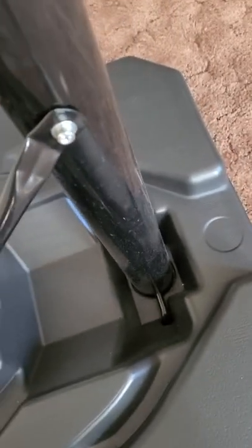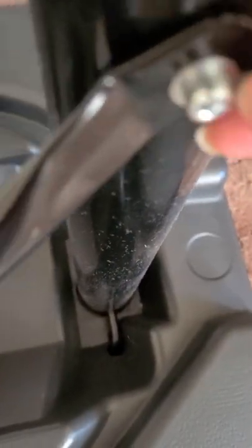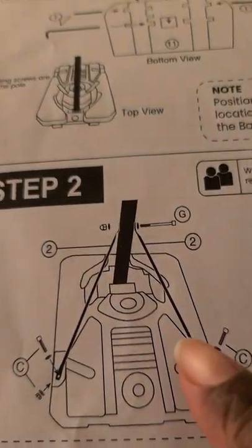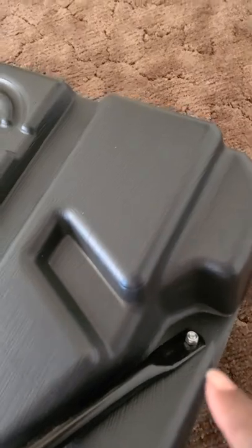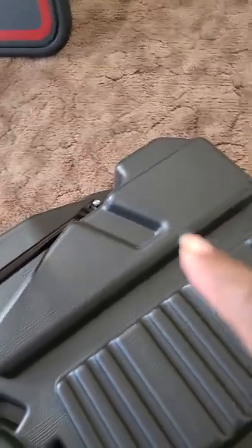This part was pretty easy to tighten — it's one long screw that goes through and you thread it on the other side. You want to do these two bottom ones first, then fasten it to the pole at the top.